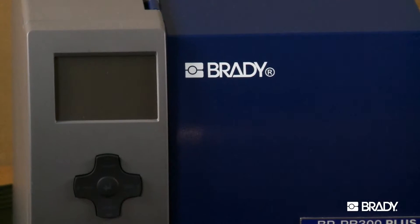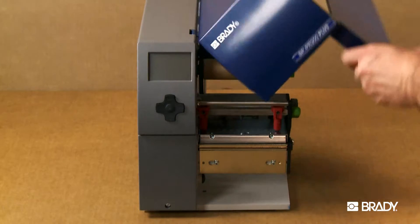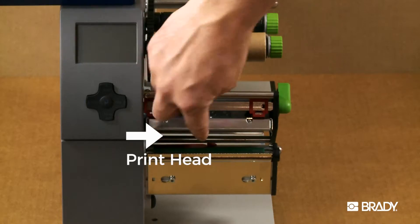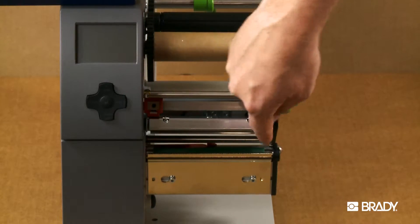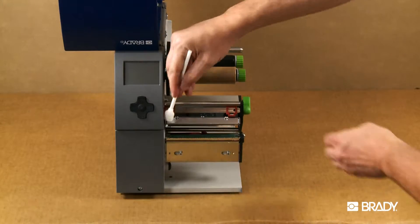It's important to clean your Brady PR printer to keep it running optimally. There are two main areas of the printer you'll want to be sure to clean: the printhead and the platen roller.